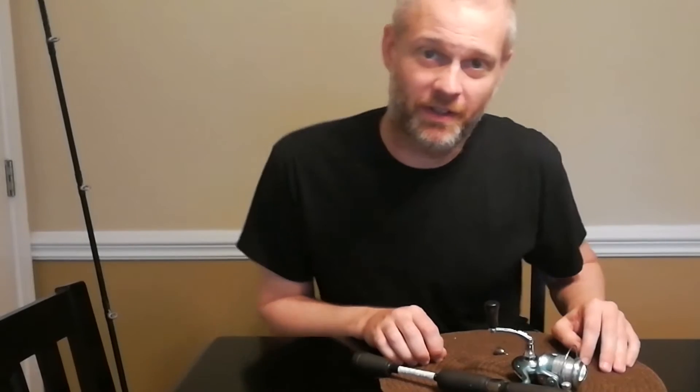Welcome to Fishing Family Fun. Today we're going to talk about fishing reels and rods.